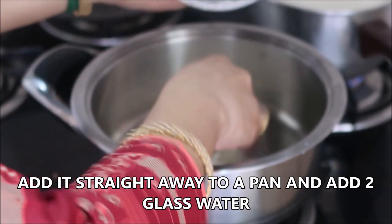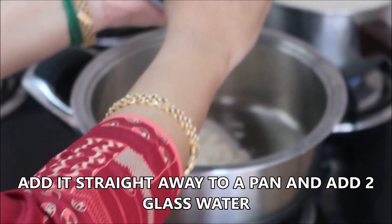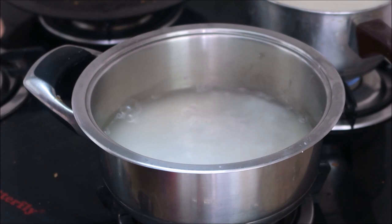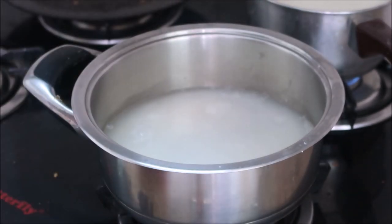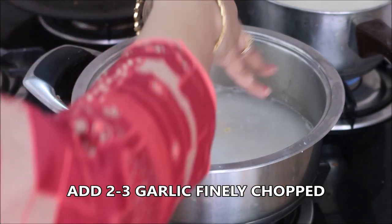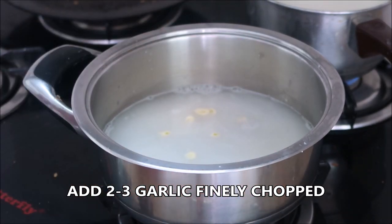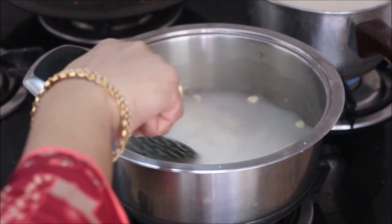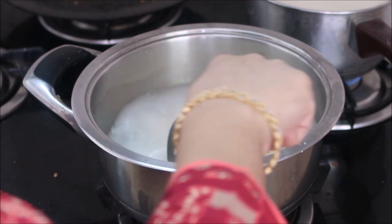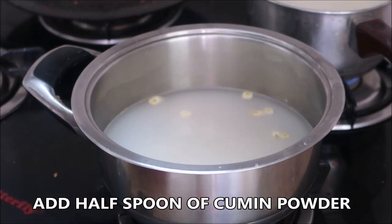To the half cup of rice, I'm going to add two glasses of water, and I'm going to add two to three finely chopped garlic cloves. Don't worry about the chunks — they get really mashed up when fully cooked. I'm also going to add about half a spoon of cumin powder.